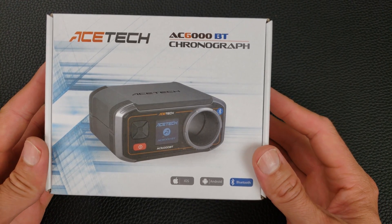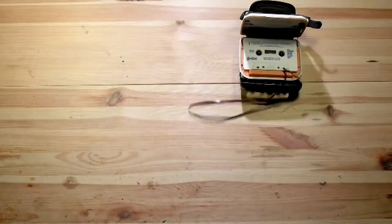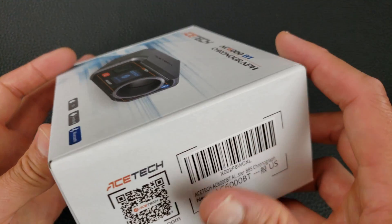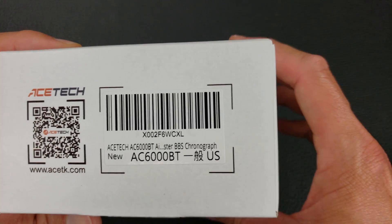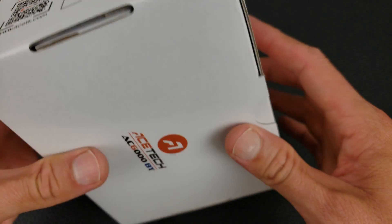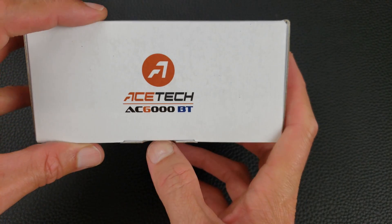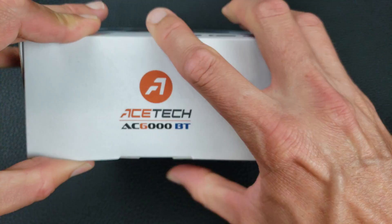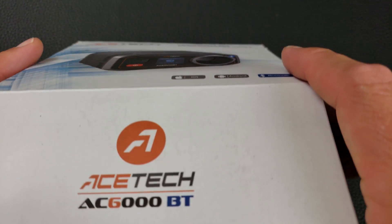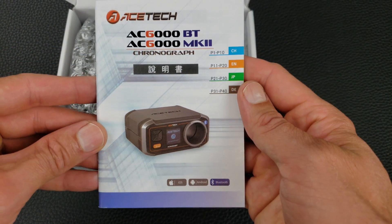Today we're going to be taking a look at this AC6000 Bluetooth AceTech chronograph. The main purpose I'll be using it is for gel blasters, but you can also use it for airsoft, paintball, and regular ballistics too. It'll pick up very high speeds, but you need to be careful because there's a small hole — don't miss it. If you're firing with a real firearm, it probably won't work well because the muzzle flash might cause damage since you have to be so close. So it's better suited for non-firearm projectiles.